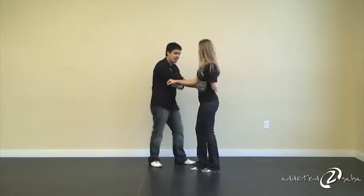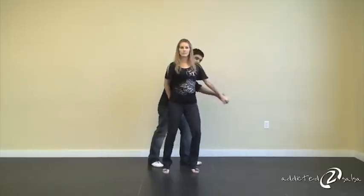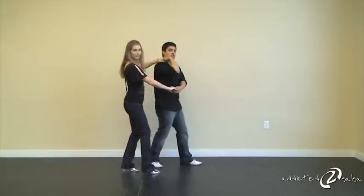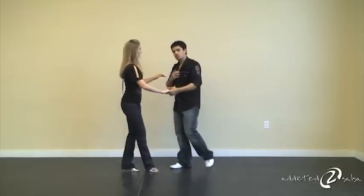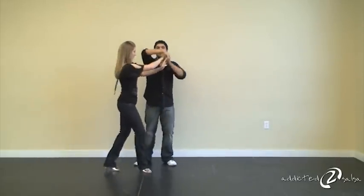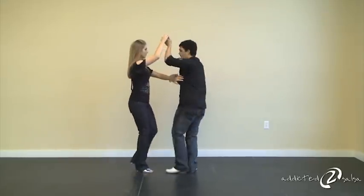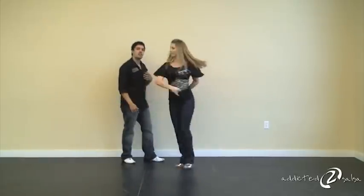So from here we pick this hand up again. We do one, two, three as the ladies come forward to do five — kind of like if it was a copa, but I'm going to extend this hand out and then have the lady turn around. I extend it out and then turn it around so that they're facing back in this direction. Doing it all together again: one, two, three, five, six, seven, one, two, three — this is on three — back on five, six, seven, one, and then just do a free spin: two, three, five, six, seven.